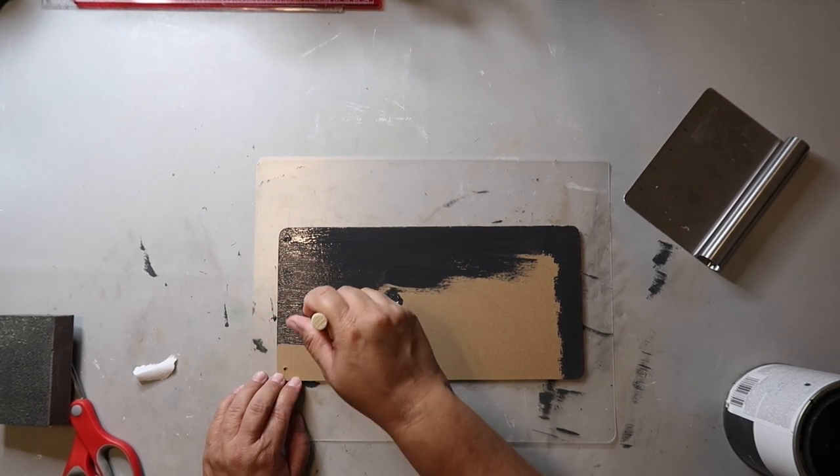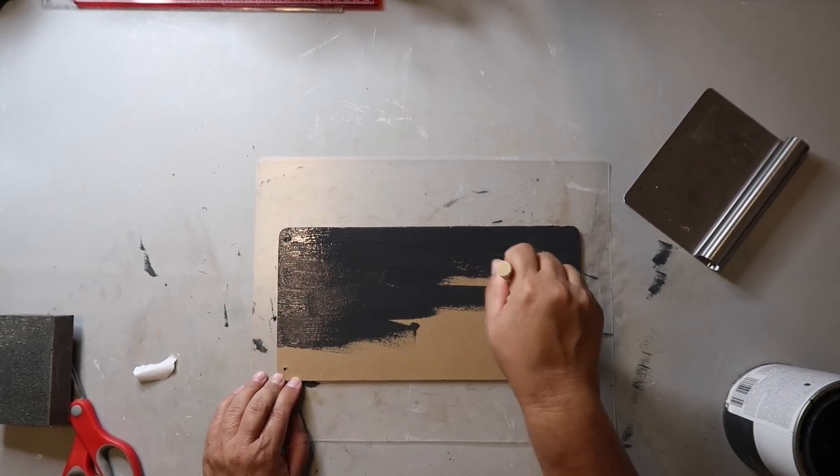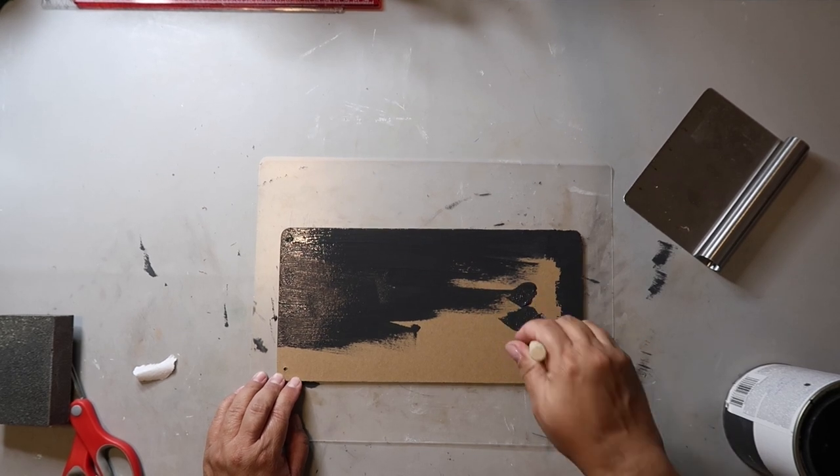This paint covers well and you really just need one coat. I'll cover what used to be the front with brown craft paper.